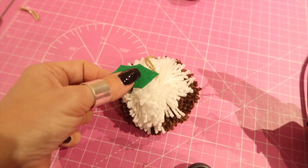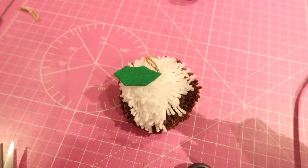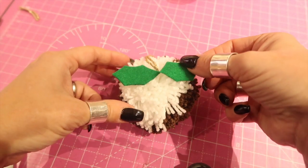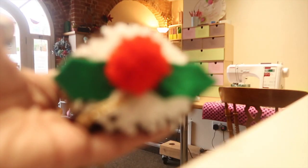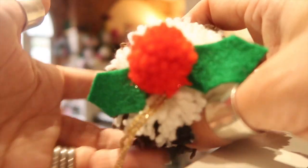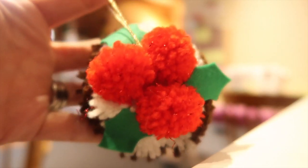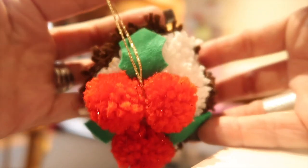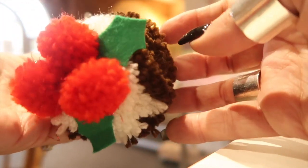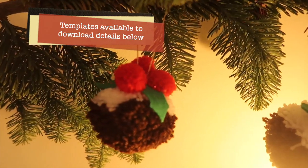Take a glue gun and glue on your holly leaves. You can choose whether to do two or three — it's entirely up to you. Once you've glued those on, glue your pom-poms on top. This one I've done with two felt leaves and just one pom-pom on top. This one has three pom-poms made with the mini pom-pom maker, and I stuck the leaves in between each pom-pom. And there you have it — Christmas pudding pom-poms to hang on your tree.